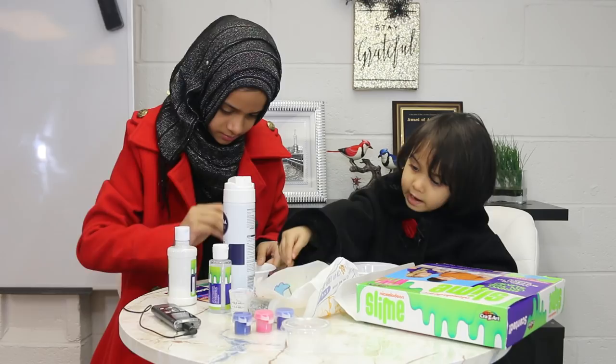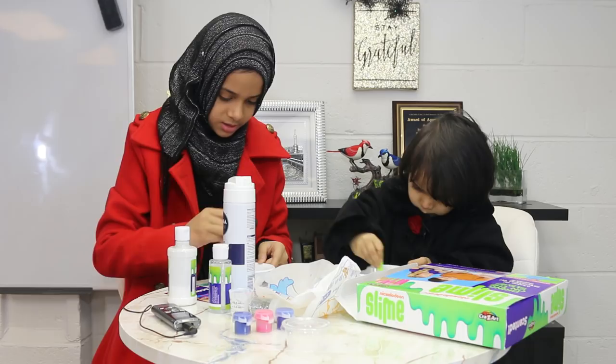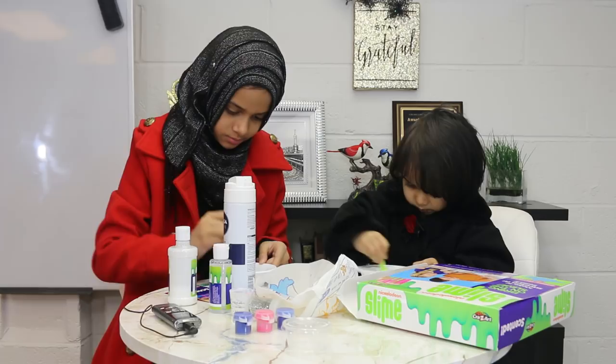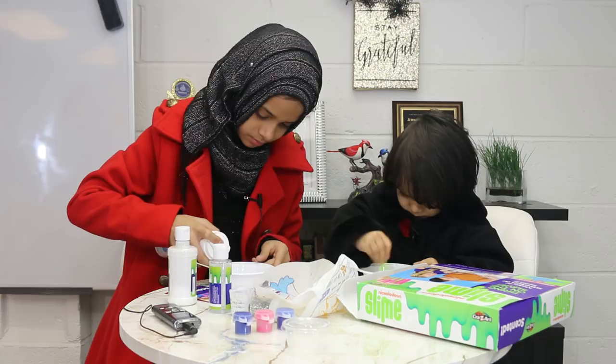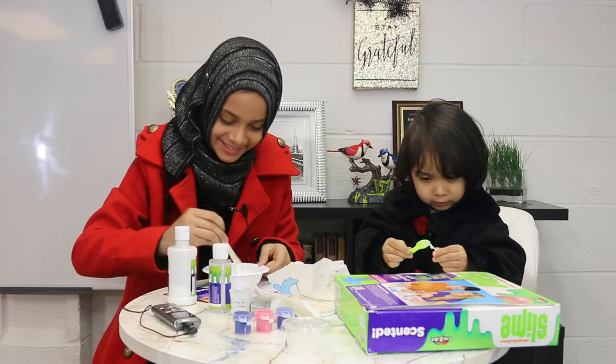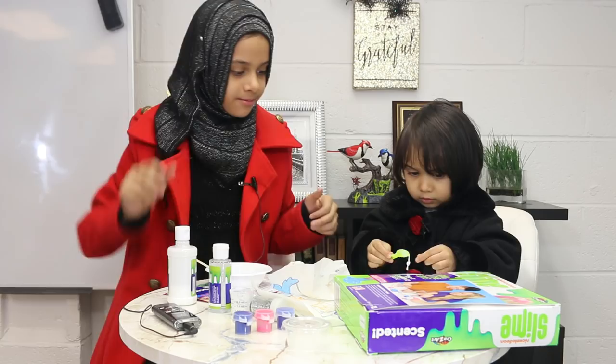We're just going to mix this up. It's not sure why it isn't mixing. Oh look, it's already slimy! Now let's add some food coloring. We're going to add some blue food coloring.